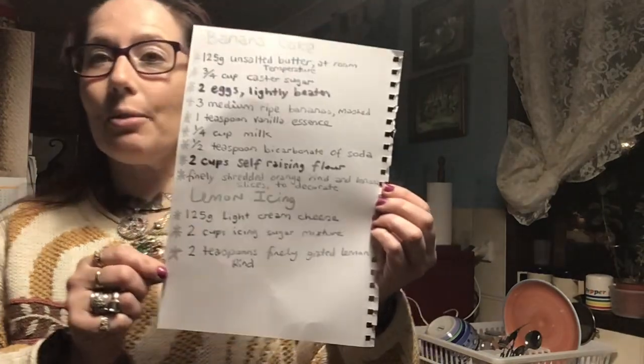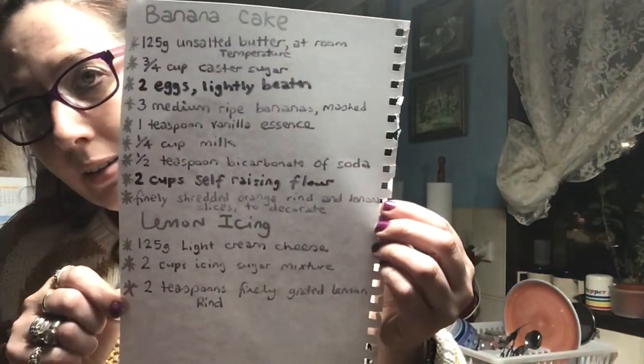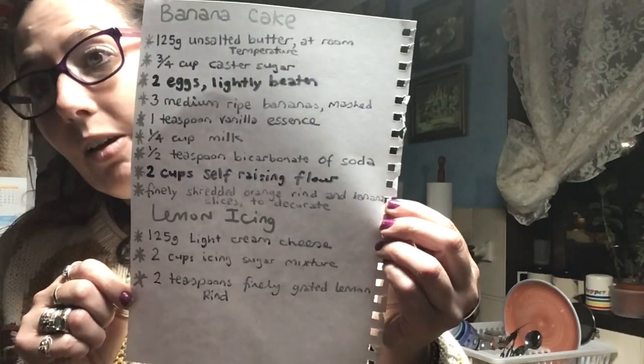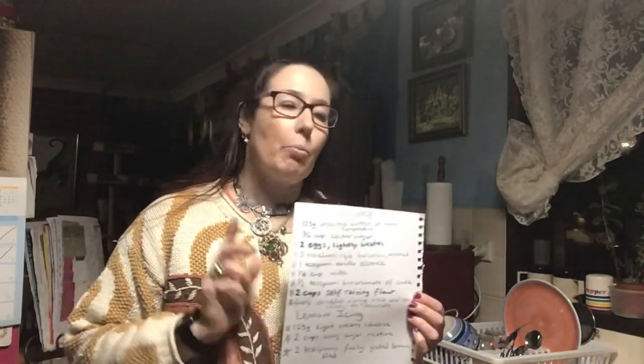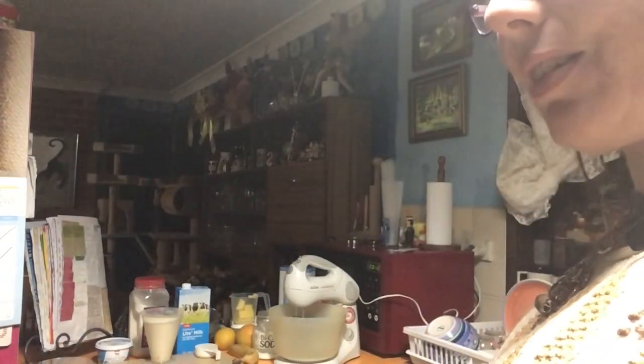Here's what we need. You also need a loaf pan, a mixer, and pop your oven onto 180. So come on in and let's get started because I've got most of the ingredients ready except what I need for the frosting.